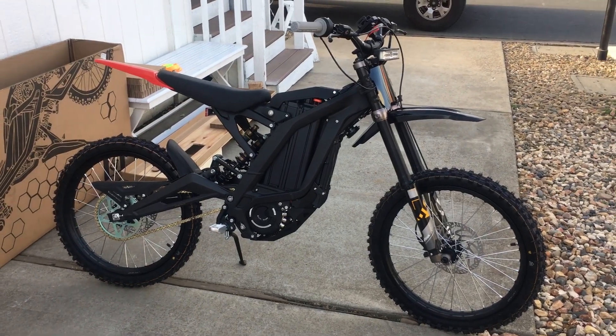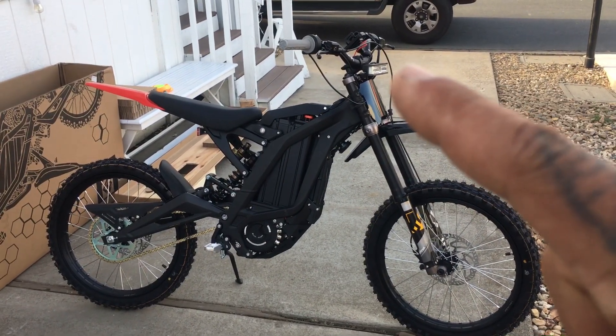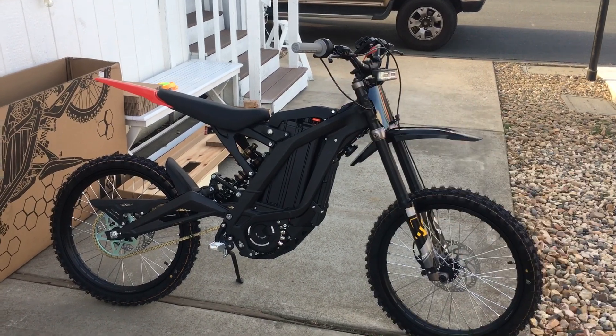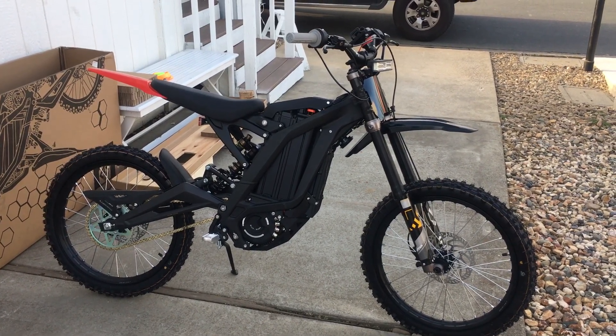The upgrades I put on it: a new rear fender because the other one was like half that size, a new light that's brighter than the stock one, and new riser handlebars. It gave it a two and a half inch rise compared to what I think was just barely a one inch rise.